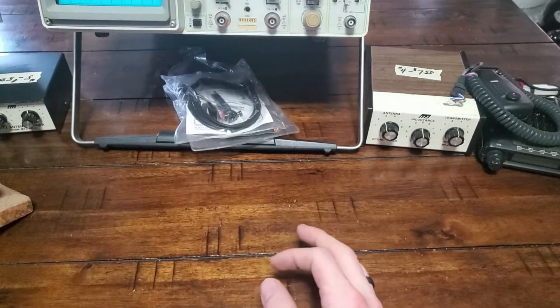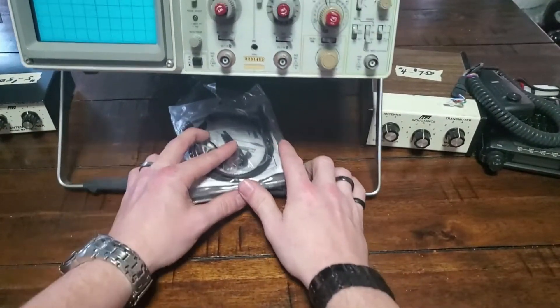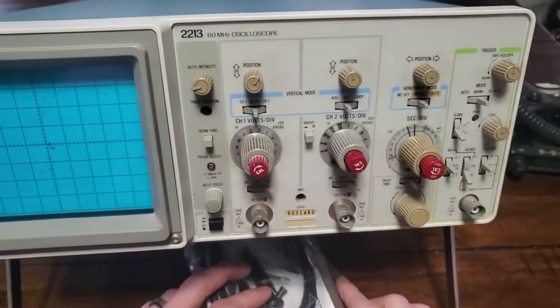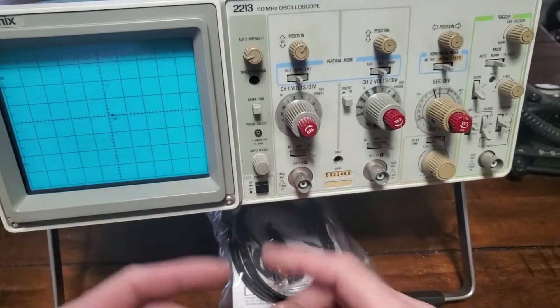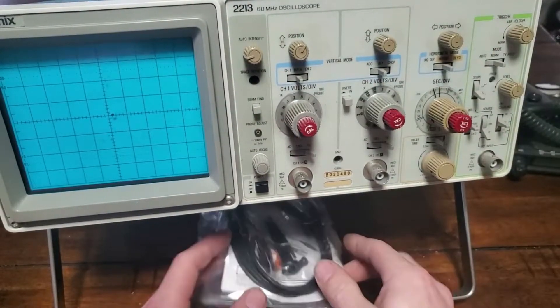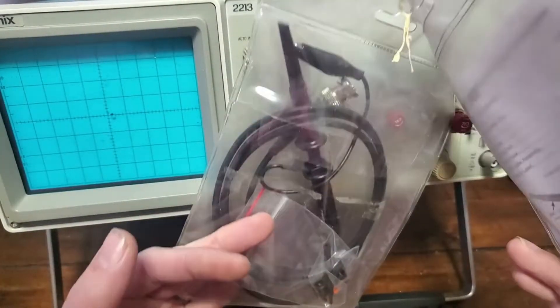The one I'm most happy about: I picked up a Tektronix 2113 60-megahertz oscilloscope for $20, and it works — mostly. The power button doesn't work, which is a bummer, but at least it's stuck in the on position. You just unplug the back when you want to turn it off. I got some probes and stuff along with it as well.